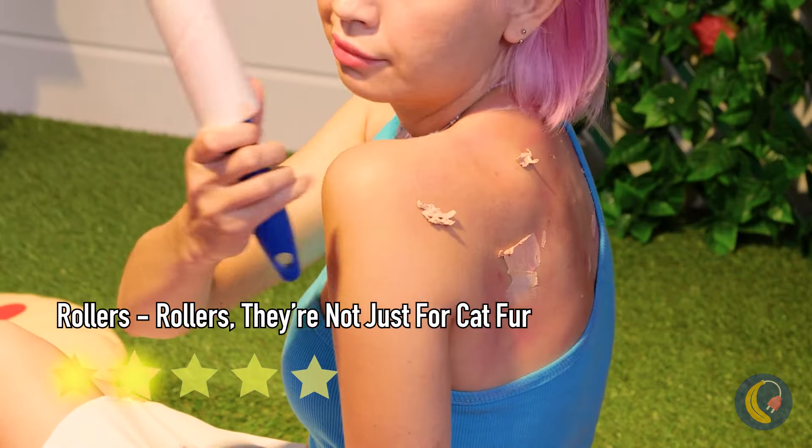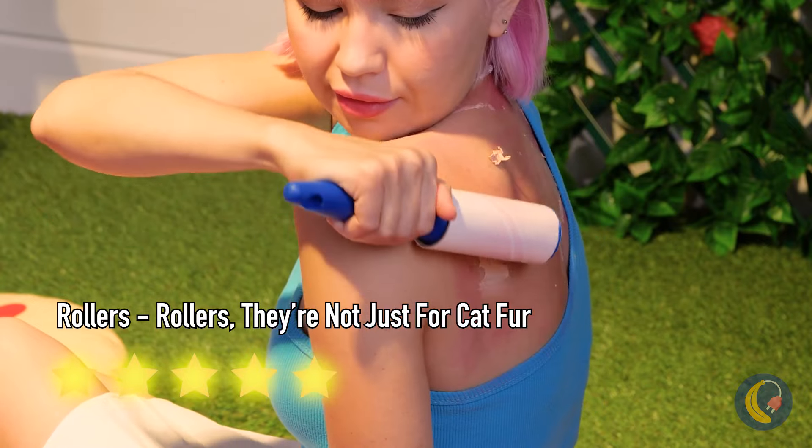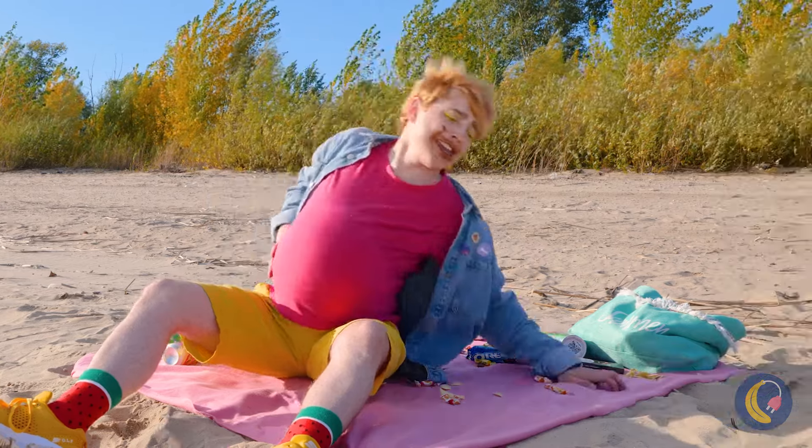A good idea is always worth sharing. Nothing like chocolate at the beach — or anywhere, really. Come on, it's chocolate.